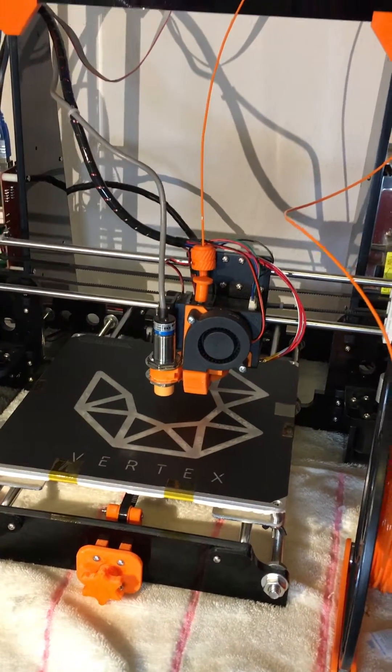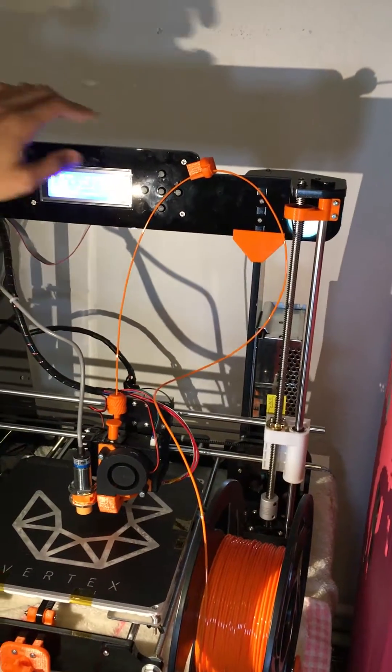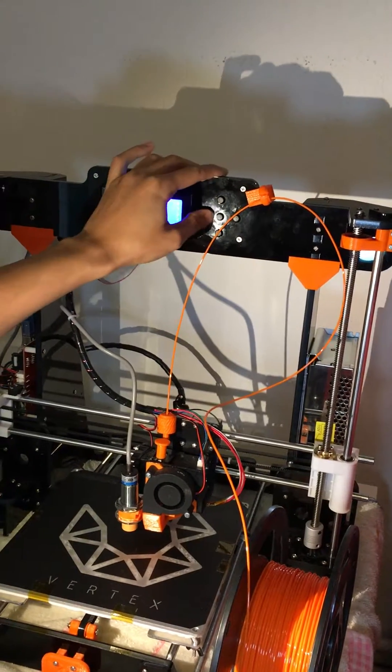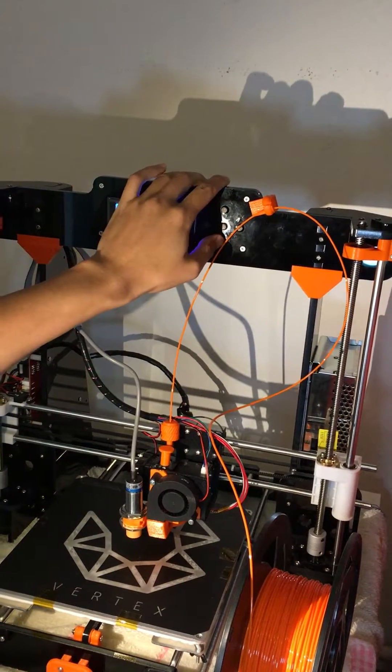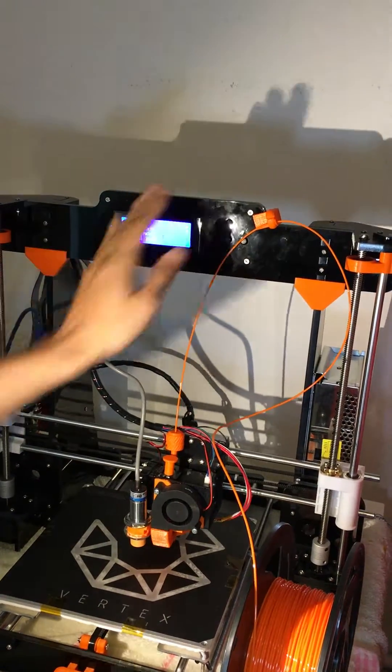So let me show you how it works basically. I have upgraded the firmware to Skynet 2.3.2 so now it supports auto bed leveling.